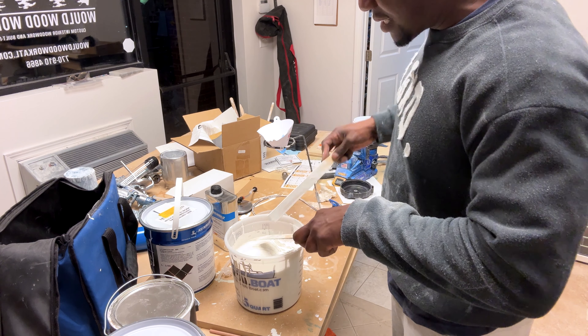I mix it up for one minute. I'm not going to bore you guys with that whole process.